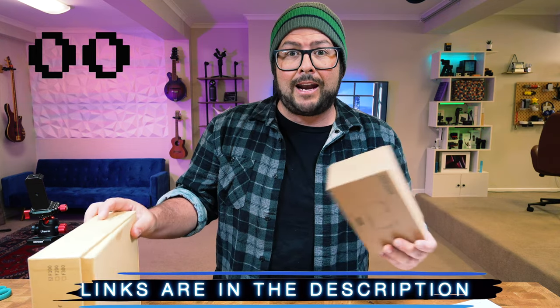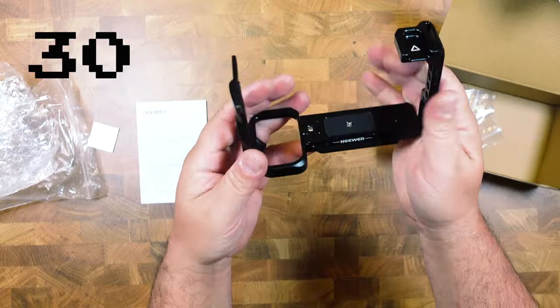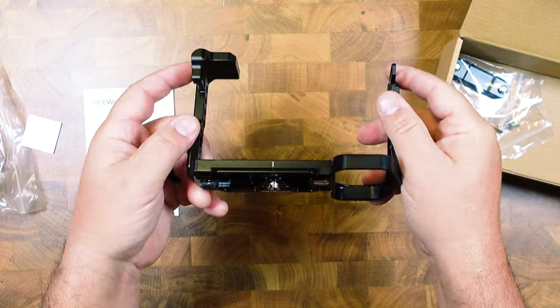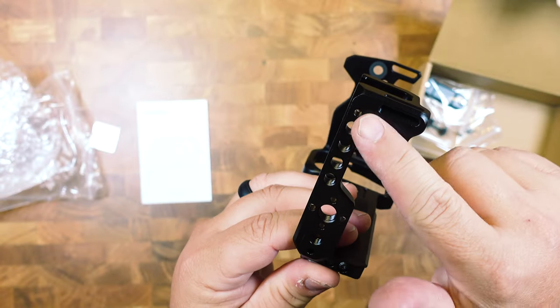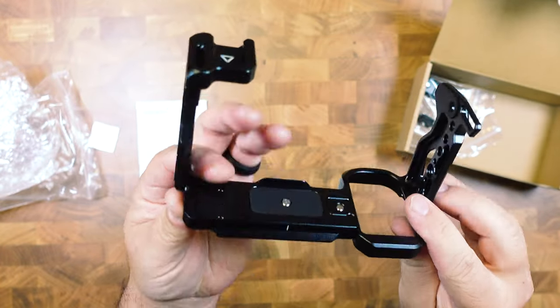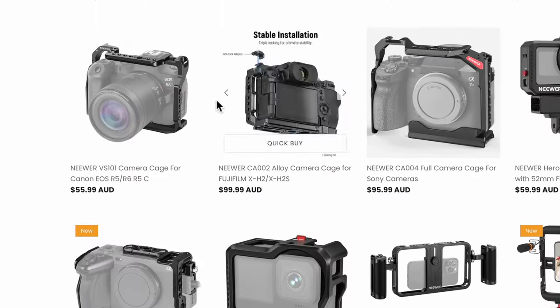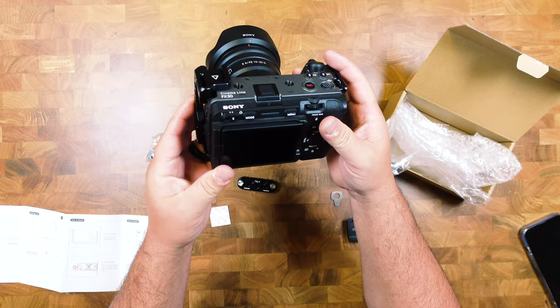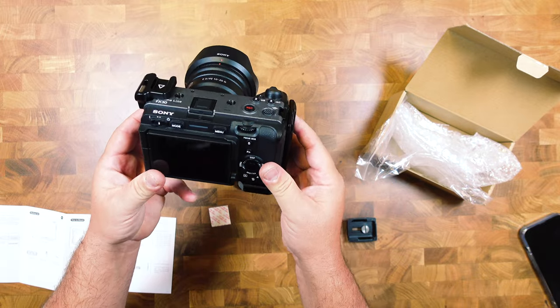We're out of time for this one, but let's add another 30 seconds for the cage. If you have a Sony FX3 or FX30, this is a really great cage. It's lightweight, made out of anodized aluminum alloy, so it's resistant to corrosion, scratches, and impacts. They also have a lot of other cages for different cameras, but for my FX30 it works perfectly.